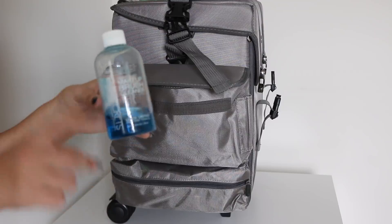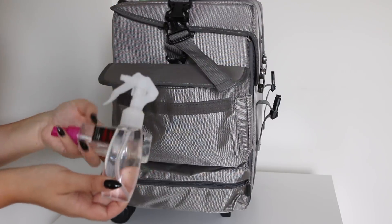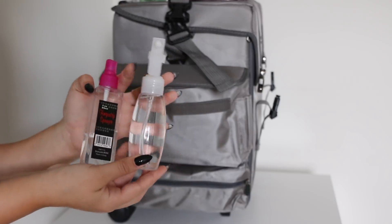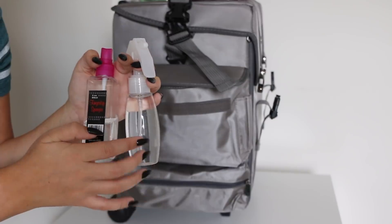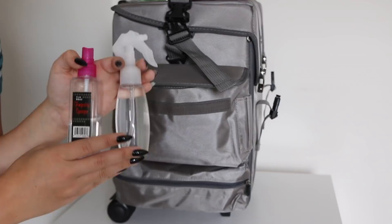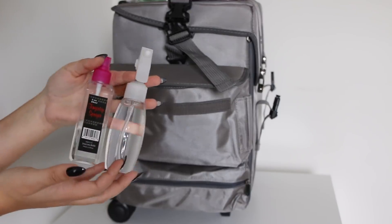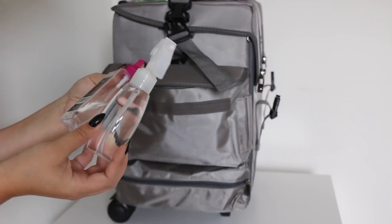I also like to keep alcohol with me — spray alcohol. This is to clean up any table that I'm using. I have two sprayers: one is rubbing alcohol and one is a cleaning alcohol for beauty implements. So if I need to clean tweezers, an eyelash curler, or anything before a client uses it — this is just for cleaning on the go. I get these little spray bottles at like Sally's Beauty.